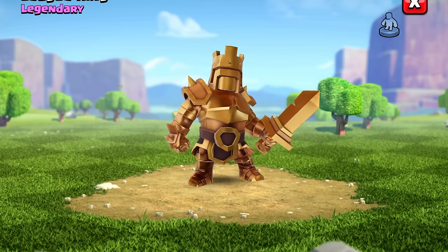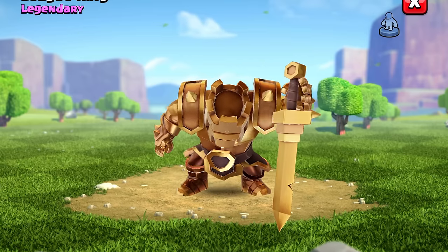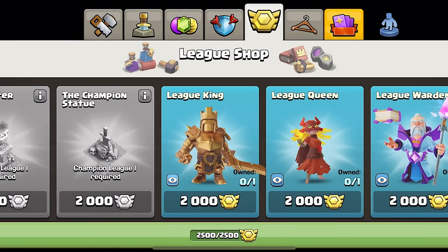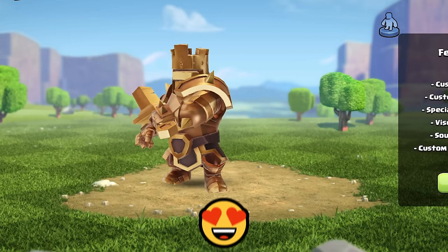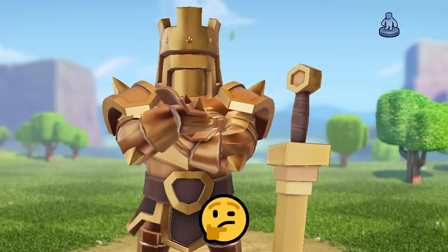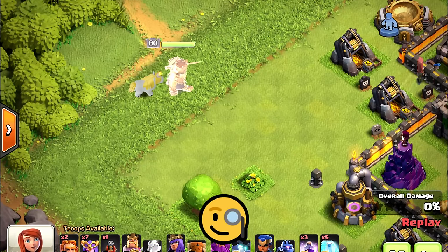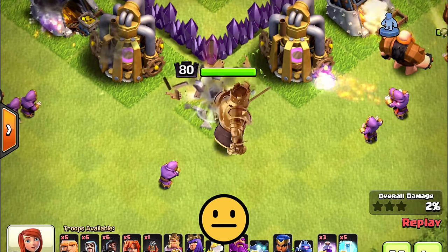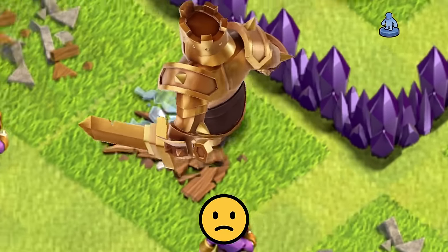Wow, this design blew me away. It is such an epic model and this selection animation is amazing. The problem is, this is all you're able to see before buying the skin. So you're naturally going to think the Lee King is going to be incredible if you buy it. But if you're thinking about buying it, you're going to want to watch this video because I started digging deeper into the other aspects of this skin. And as much as I hate to say it, it does not live up to its first impression.